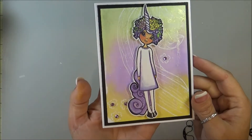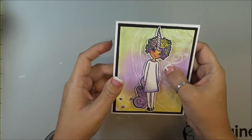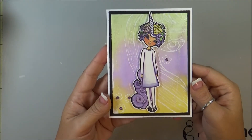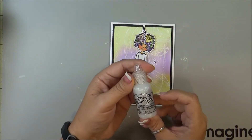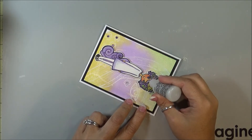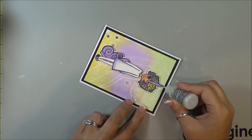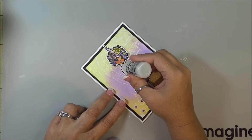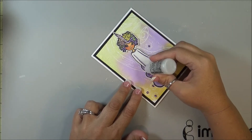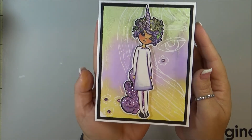Okay, there we go so far. I pop-dotted up the little unicorn girl and then matted it onto some black card stock and then also onto my white card base. And now I'm just going to take some stickles — this is Stardust. I have not used stickles in like forever, but I decided that she needed some up here on the horn. So I'm just going to add some back here. There we go. My card is completed — super simple, cute, girly card.